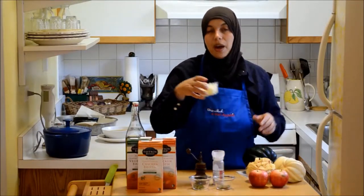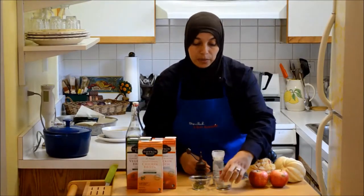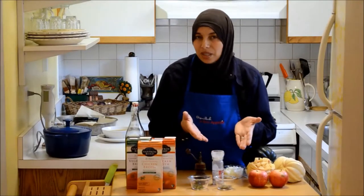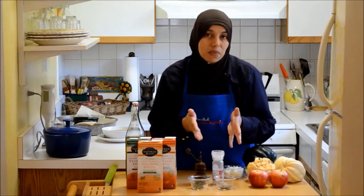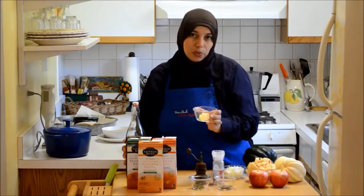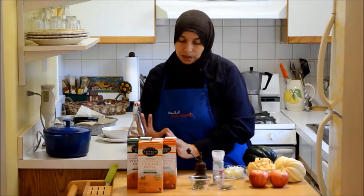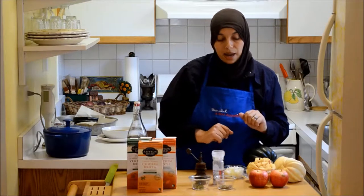You'll need a half a cup of yellow onion diced, some herbs like dried marjoram, dried parsley, black pepper and salt. You might want to substitute thyme or tarragon or even add them, but I keep it pretty simple. You'll also need about two tablespoons of butter and a little bit of olive oil for sautéing. I like to combine them for flavor and also for heat tolerance.